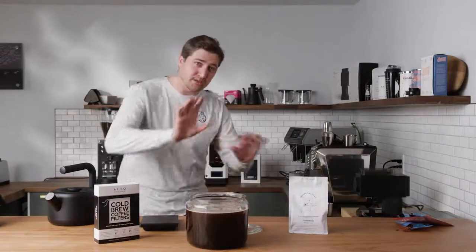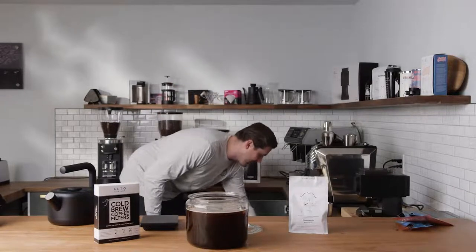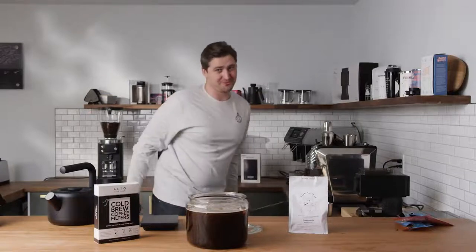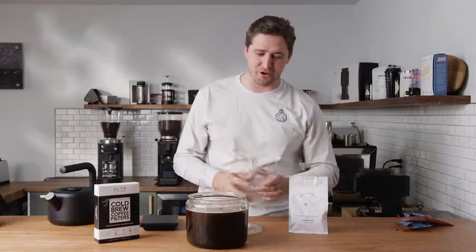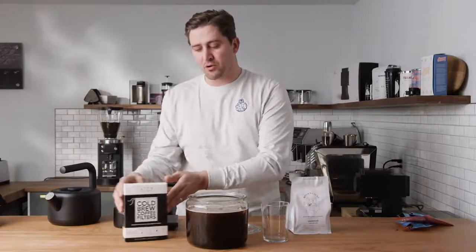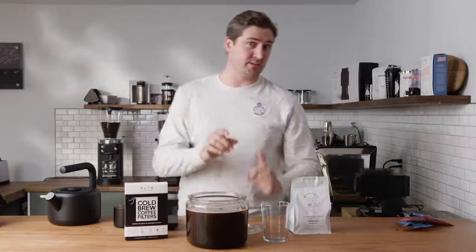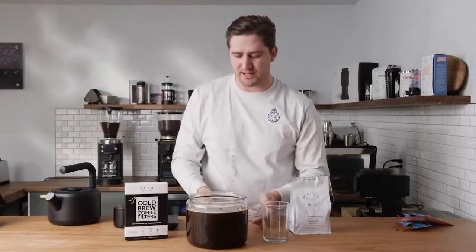We're going to tell you what's going to be different about this cold brew versus the cold brew you're going to get at Moongoat Coffee. As you know, we can't tell you all the secrets — we can only tell you the easiest ones to replicate at your house. You can take the sack out — the Alto Cold Brew Filter biodegradable sack — or you can leave it in and let it get even a little bit stronger, and see how the flavor develops over 48 hours, 72 hours, et cetera.